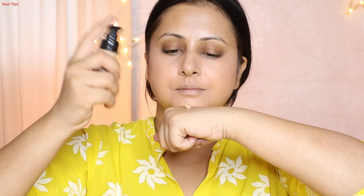After applying the color correction to the pigmentation, I blend it with a flat brush. I applied a makeup fixer on the brush, which also helps set the product. I am taking Swiss Beauty Air Brush Finish foundation, applying it in dots and blending it with a flat brush.